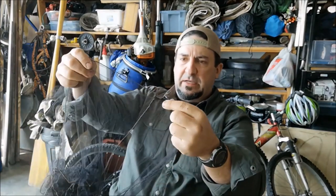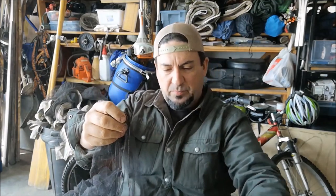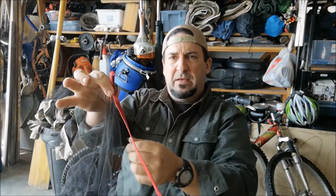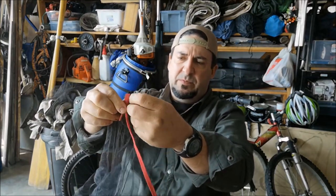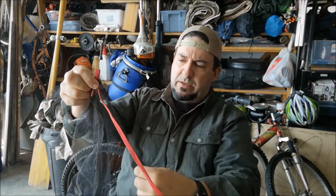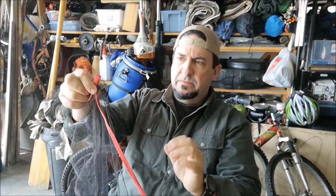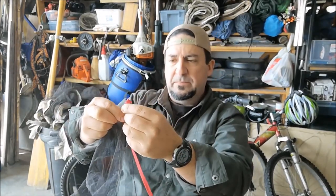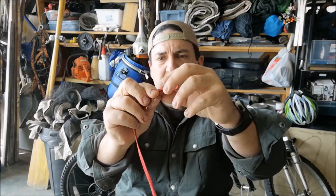What I'm going to do is at every kind of junction here, I'm going to cut a little piece of red shoelace and make it a little tie-out for a tent stake, for example.